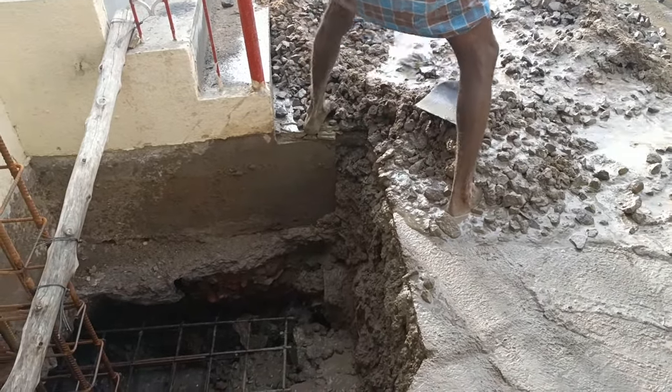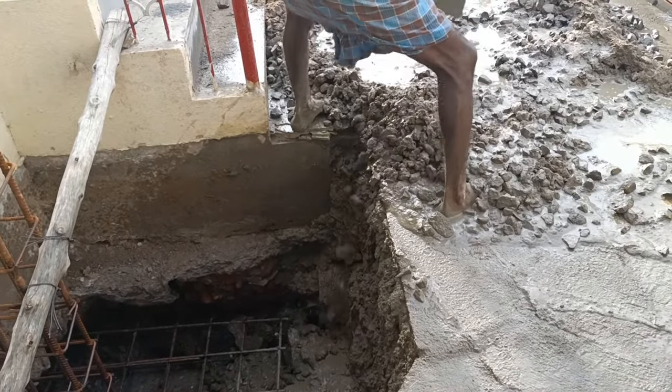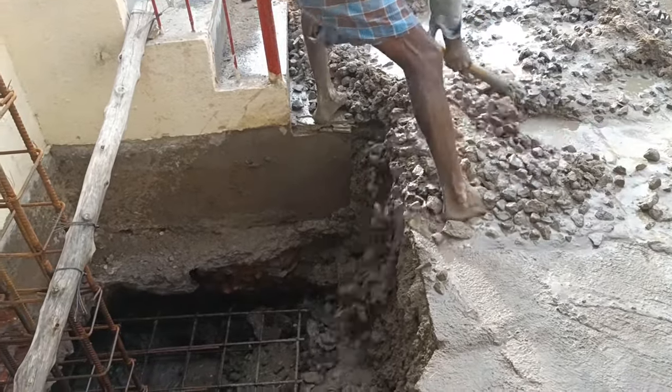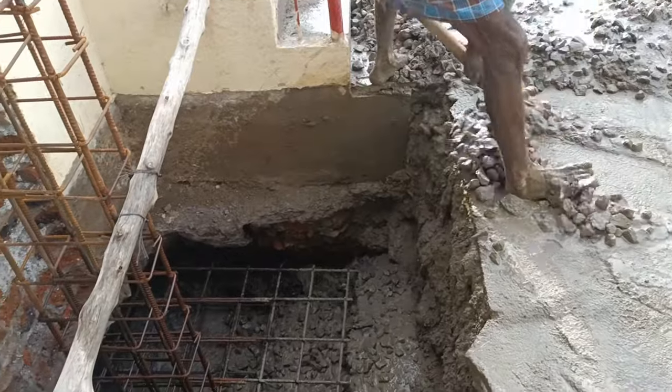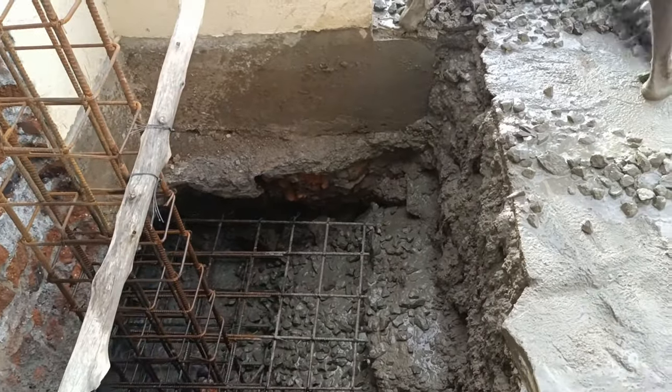Usually for this concrete we have taken a 1:2:3 to 1:6 mix. For one bag of cement we have taken three bags of sand and six bags of coarse aggregate.